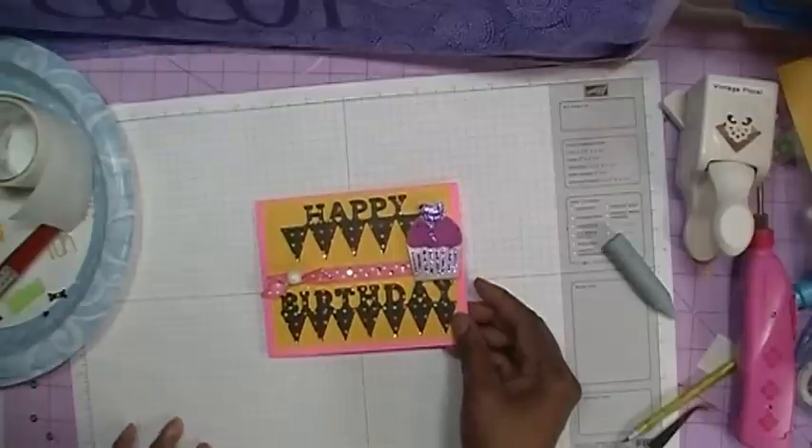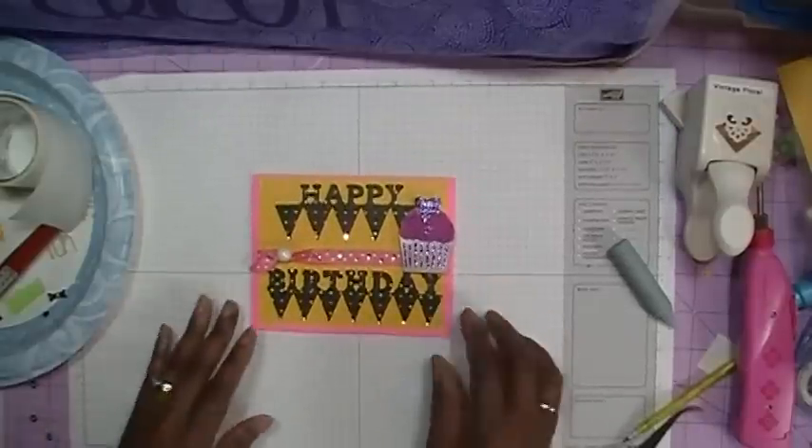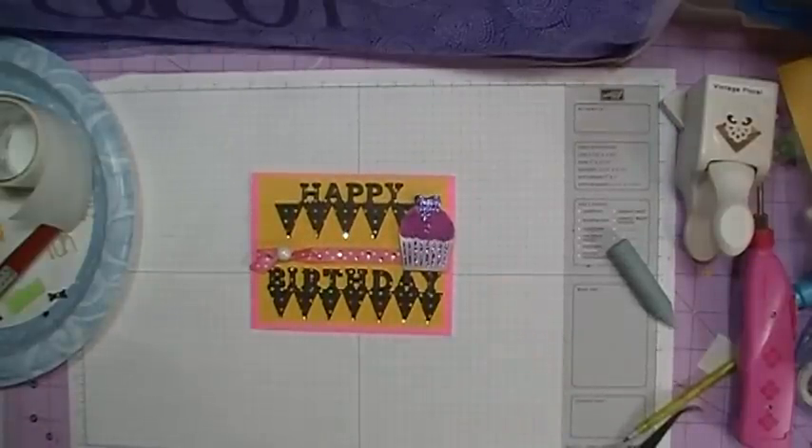So now this is the complete birthday card. Thanks for watching everybody, and happy birthday Kathy — bye!